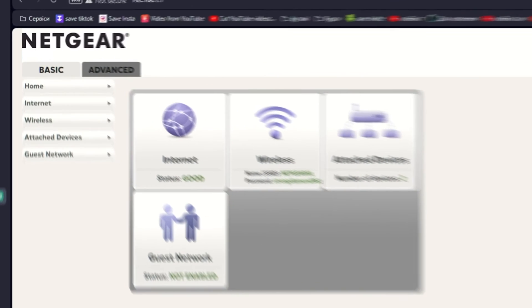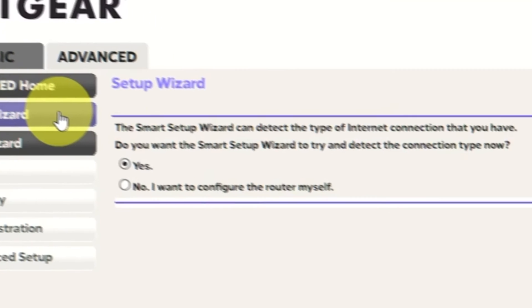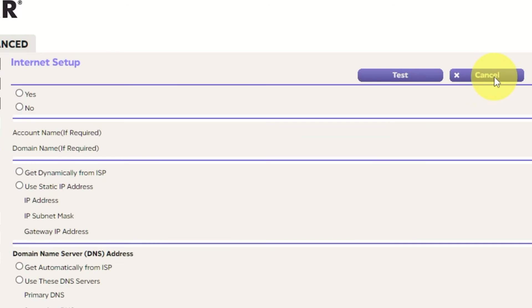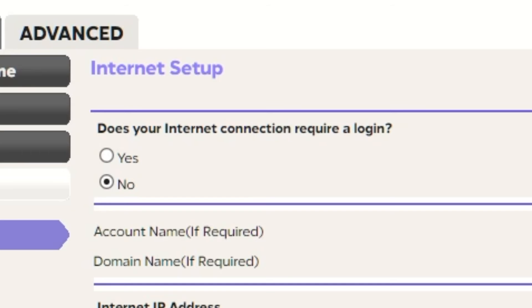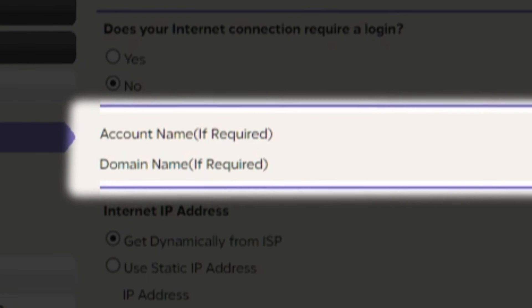To access the internet, go to Advanced, then Set Up Wizard. Press No, I want to configure the router myself, then press the Next button. Select the internet settings on the next page. In most cases there are two options: connection with and without a login. Almost always, your internet connection will not require a login. You can find all of this information in your internet service provider's contract. If your internet connection does not require a login, or you do not know whether it does, select No. Leave account name and domain name unchanged.